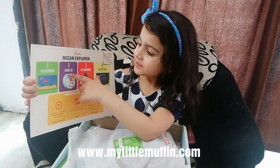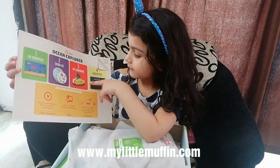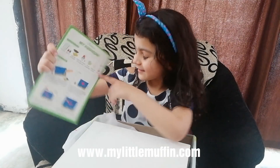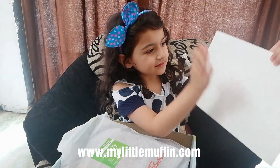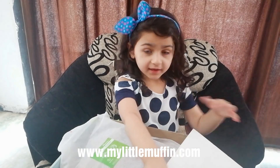So here are the first four activities: aquarium, the circle game, the submarine one, and here's the story book. Here are all the things that come in the set. Here is the blank canvas, and we have to paint this all blue.